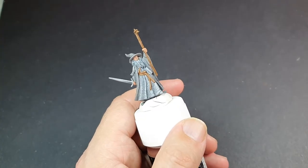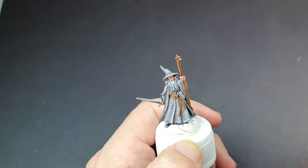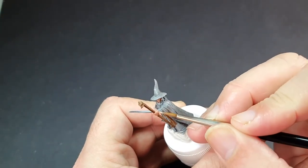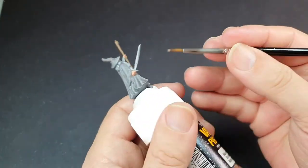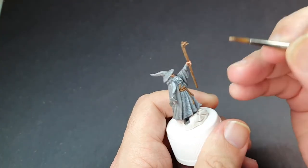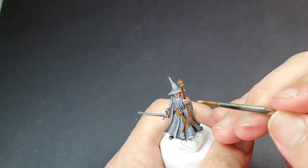Gandalf of course has some flesh showing — his face and his hands — so we're going to do that in progressively lighter flesh tones to give it a nice tanned, weathered look. And let's not forget his eyeballs — they are quite difficult; don't worry if they look a little bit crazy, as he is a very small model.